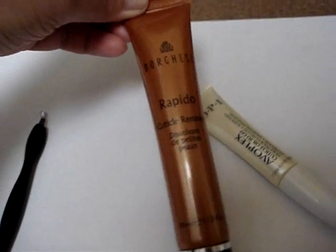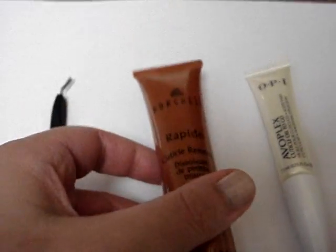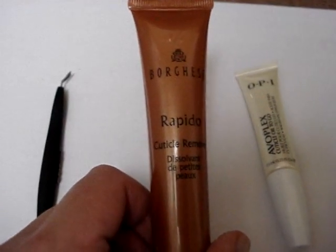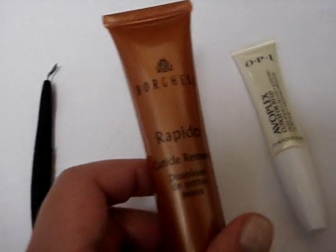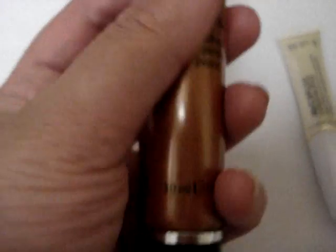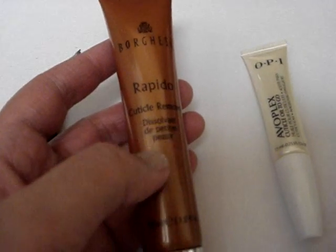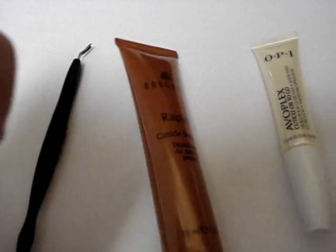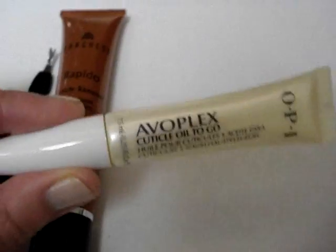Another product I discovered at the drugstore over summer last year was the Borghese Rapido Cuticle Remover. This actually dissolves tough cuticles so you can push and remove them. It's really handy and effective on my feet because I tend to neglect my toes in wintertime, so after the first warm day this comes out for my own pedicure. It's a clear gel that you leave on the cuticle bed for 15 seconds up to a minute depending on how stubborn they are, then rinse off for soft or non-existent cuticles.